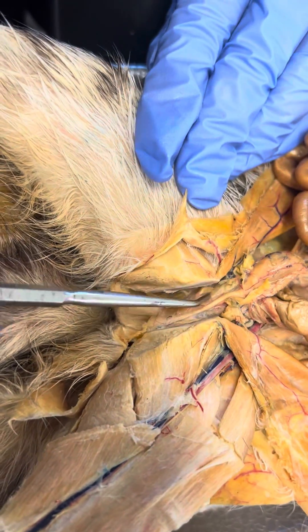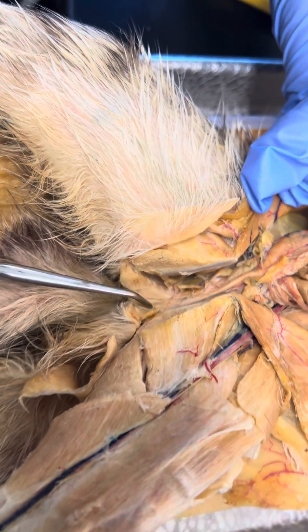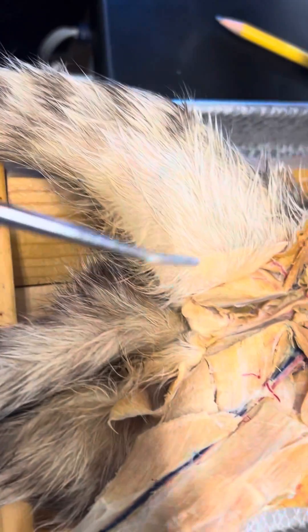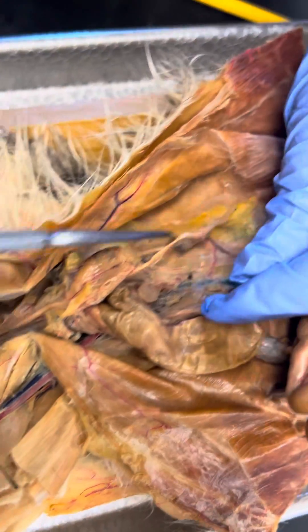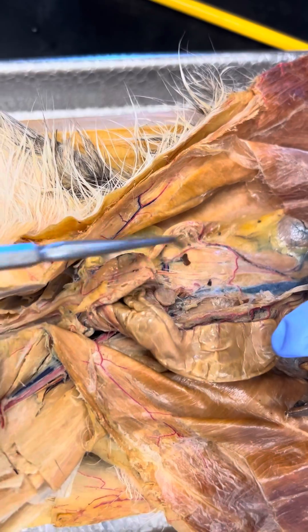Right here is the levator ani. And the vestibular. The round ligament, the broad ligament of the uterus.